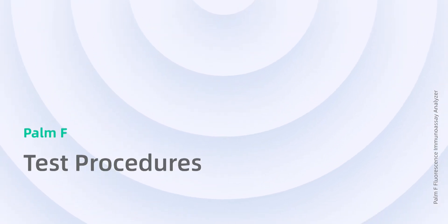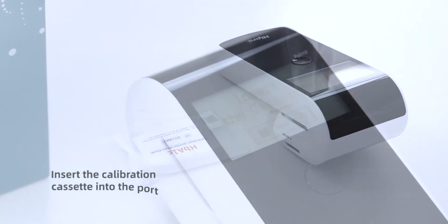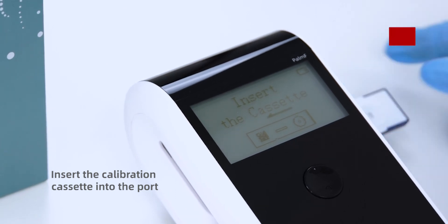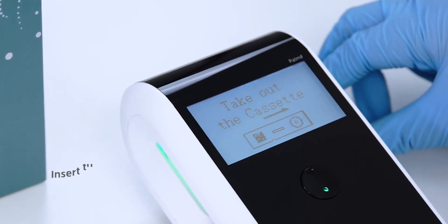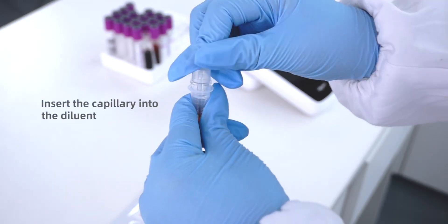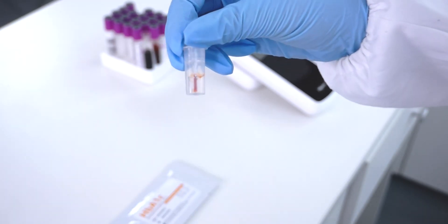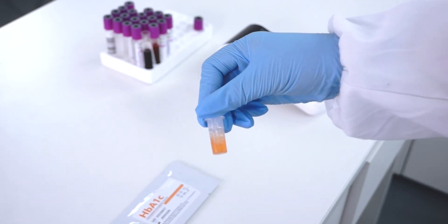Test Procedures. Insert the calibration cassette into the port. Use the quantitative capillary to collect 5 microliters of sample. Insert the capillary into the diluent. Mix for 30 seconds.